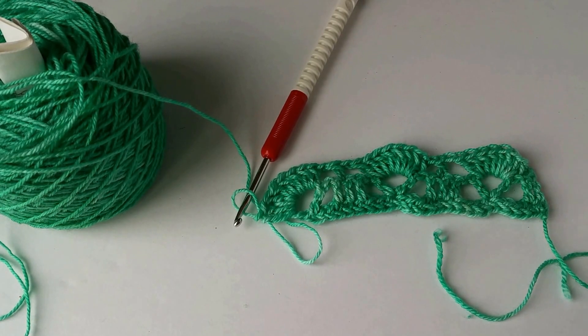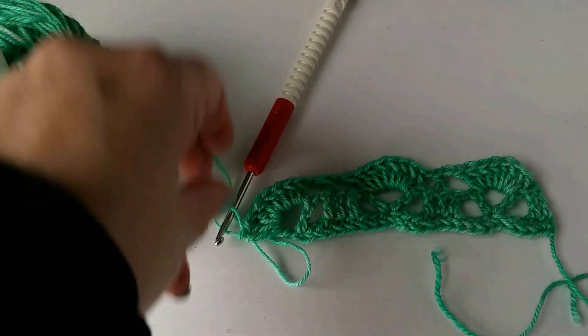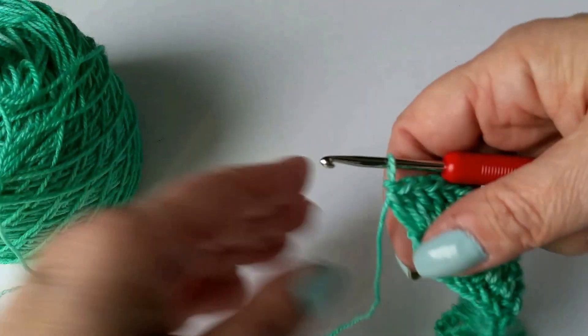I have just completed here three repeats of row 54 — I just did three repeats so that I could show you what was going on. Row 55 is about to start, so we're going to go ahead and pick up our hook. And if you're left-handed, just reverse what I'm doing here.